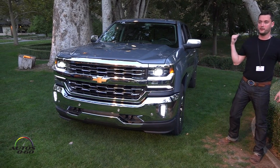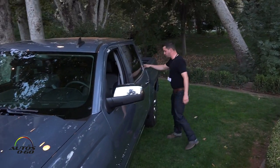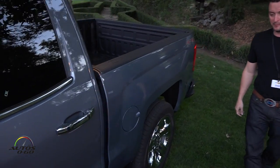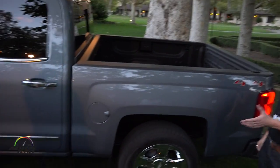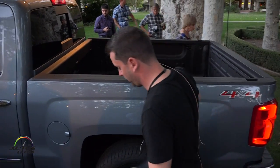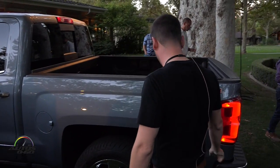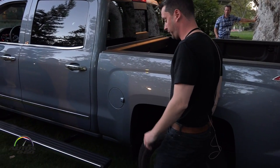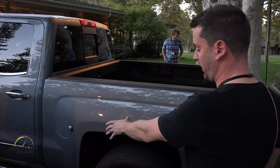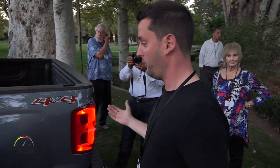So as you look at this front end, remember this light signature — I want to take you to the rear end to show you the same exact light signature back there. But on the way I have to show you a cool industry-exclusive feature: this articulated running board. Other manufacturers have a retractable running board that comes out when you open the door — this one does that too, but there's also a button on the back you can kick, and the running board moves toward the rear wheel so you can get up and grab stuff in the front of the box.